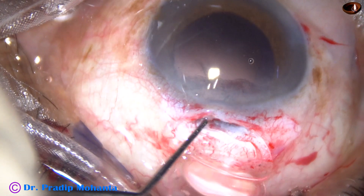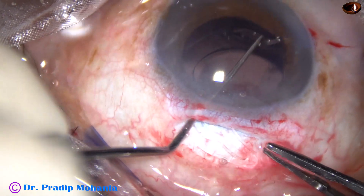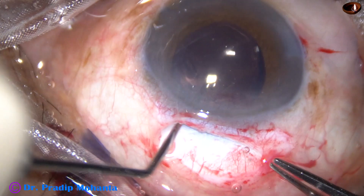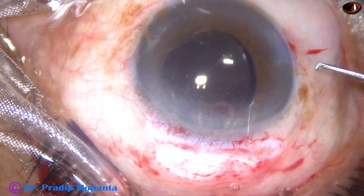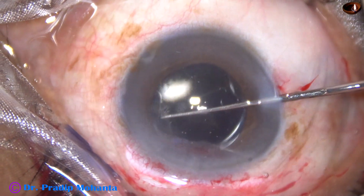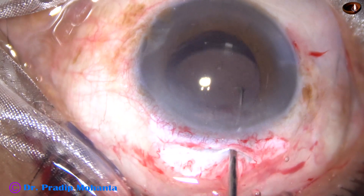This is how you can place a foldable lens using a Sinski hook through the main port. Once it is placed, it has gone into the capsular bag. But you can check through the side port. You can hook the rhexis margin and see if the edge of the lens is above the rhexis margin or below the rhexis margin.